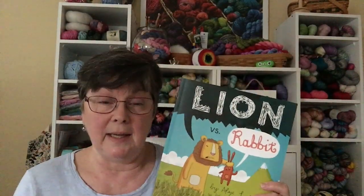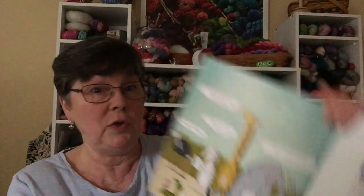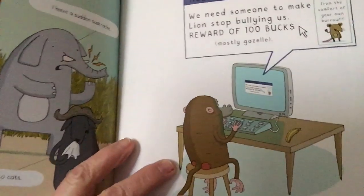Lion is a bully and everyone is sick and tired of it, so all the other animals have a meeting and decide to get somebody to do something about it. But every animal has an excuse — snake says he needs to shampoo his hood, the musk ox says he's allergic to cats. So they ask the baboon to write an advertisement: 'Help needed — we need someone to make Lion stop bullying us. Reward of a hundred bucks, mostly gazelle.'